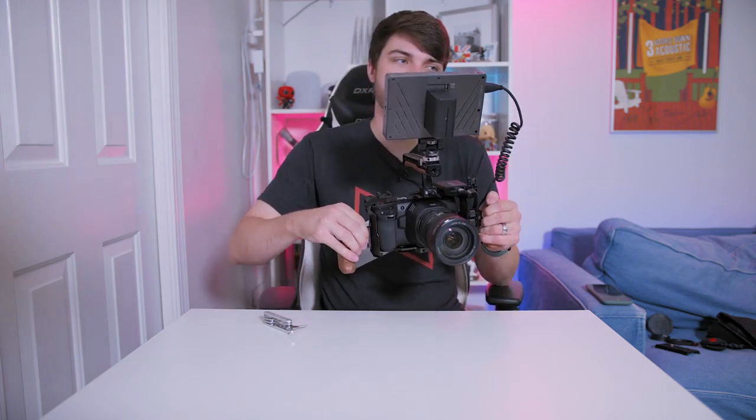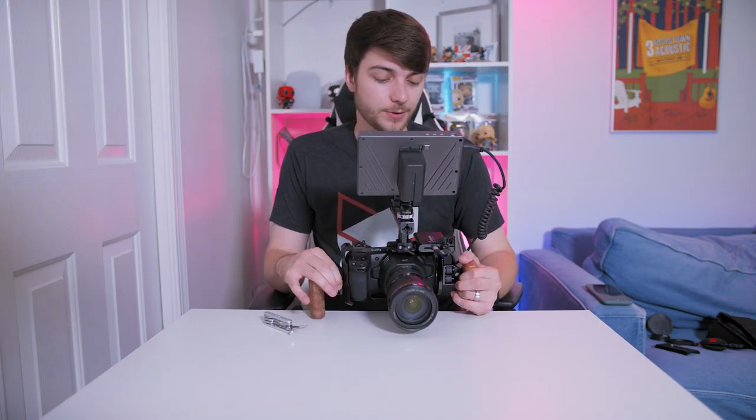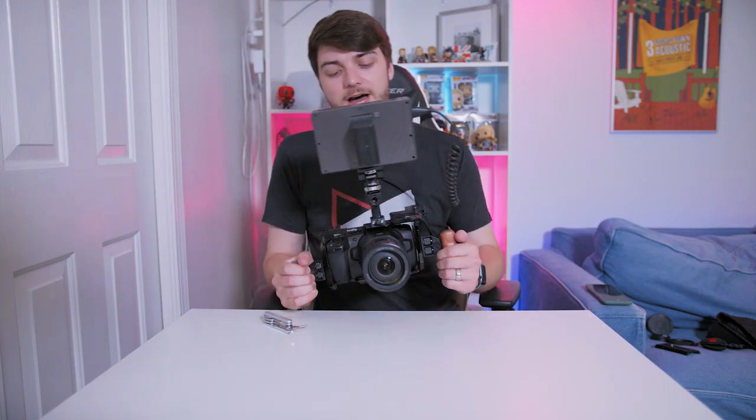I also bought a second wooden side handle for the right side, so you can screw both on for a double-handle setup to get smooth handheld footage, especially with a stabilized lens. Unfortunately the body does not have in-body image stabilization, which is fine because it's a cinema camera — by definition, most cinema cameras don't have IBIS because it can cause a wobbling jello effect. So I use an optically stabilized lens like the 24-105 with the double handle setup.